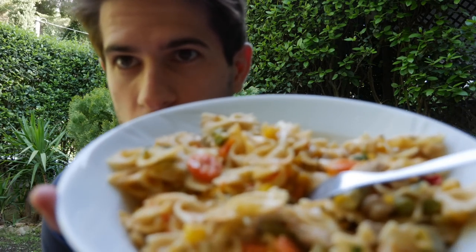Another perk of being in Greece for the holidays is that my mom cooks me food — pasta, chicken, and vegetables. Anyway, back to the video.